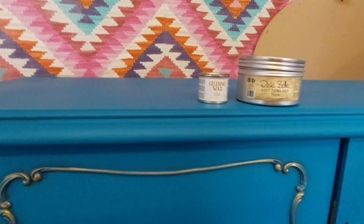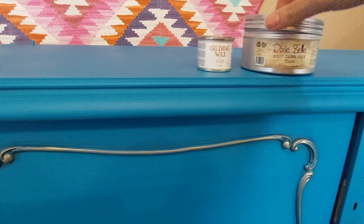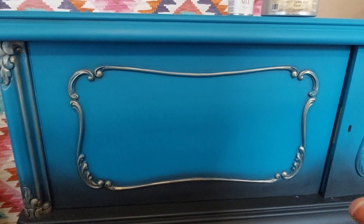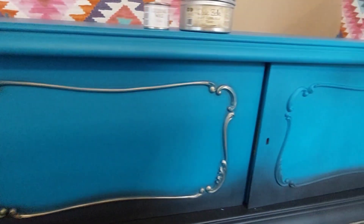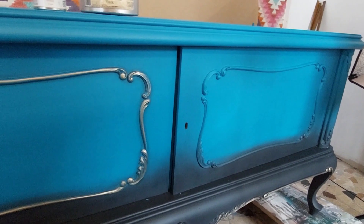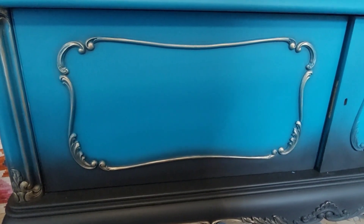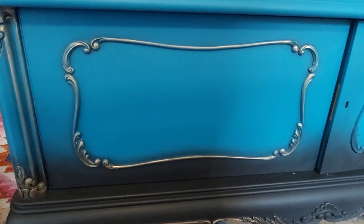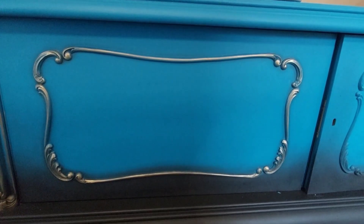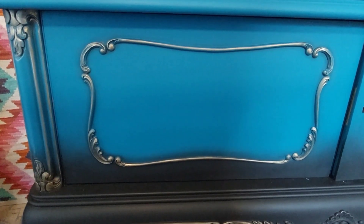Now it's time for the fun part — bringing this piece of furniture to the next level. I'm going to use some black wax and some gold gilding wax. I already applied the decorative waxes on one side, and you can see how beautiful everything comes together — it looks so elegant, almost luxurious, but not too much and not too little. Decorative waxes are a great way to upgrade your furniture.